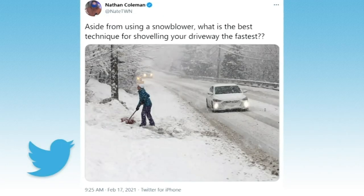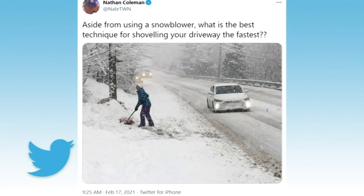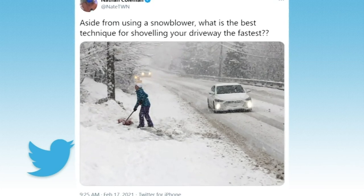It's a question I posed on Twitter: aside from using a snowblower, what is the best technique for shoveling your driveway the fastest?